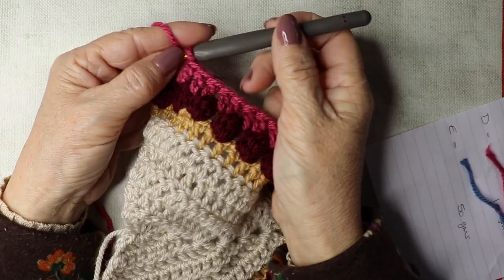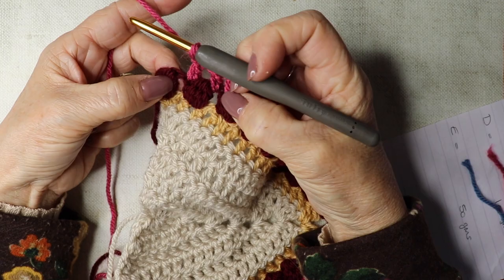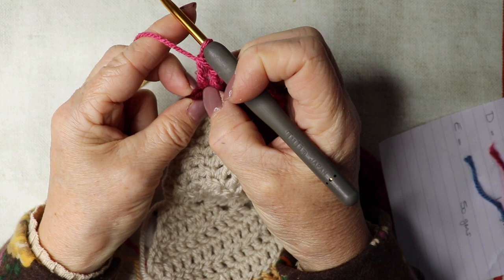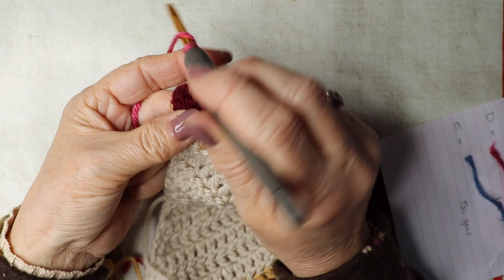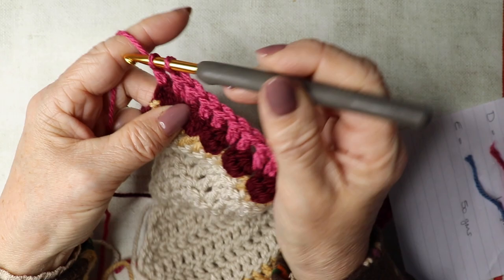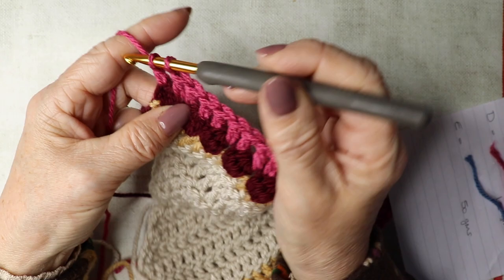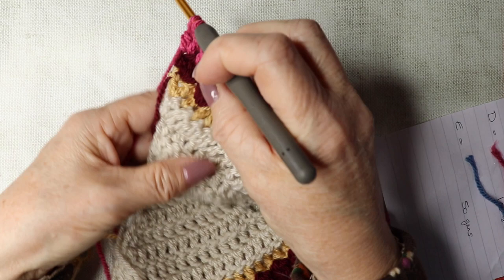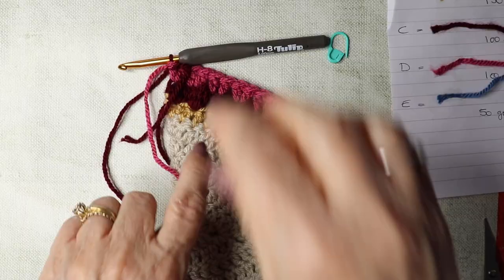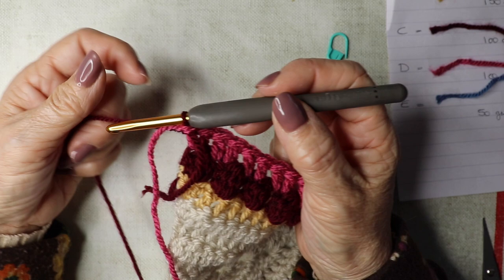I've got towards the end of this row, working into that space and then into the top of the cluster — turn it to the side and you can see the V-shape. Work the two trebles into that stitch, then finish halfway on the last treble because we're changing yarns again. Snip that yarn and we're working back on a cluster row, bringing in shade C again, tying off the ends.